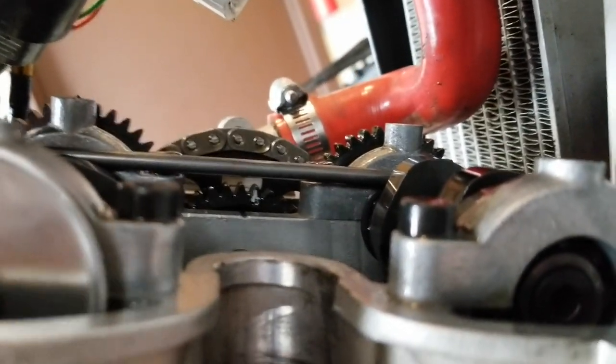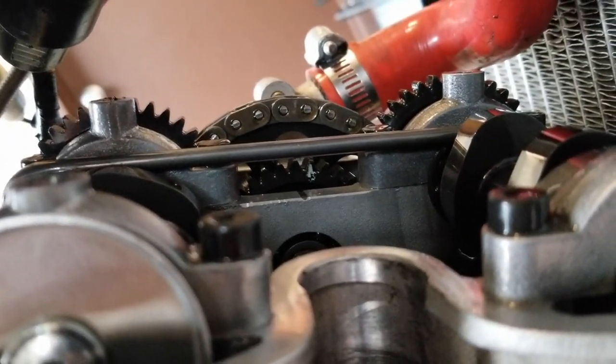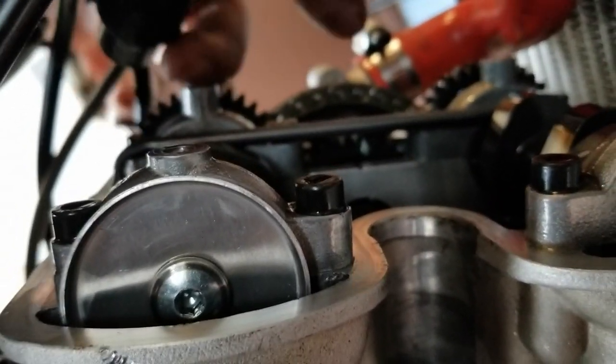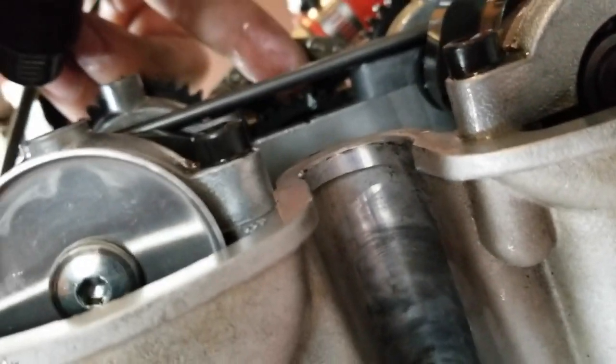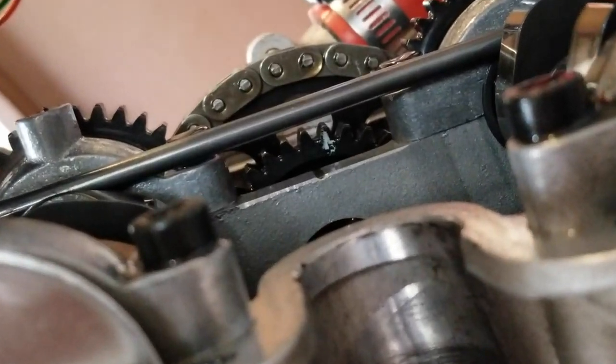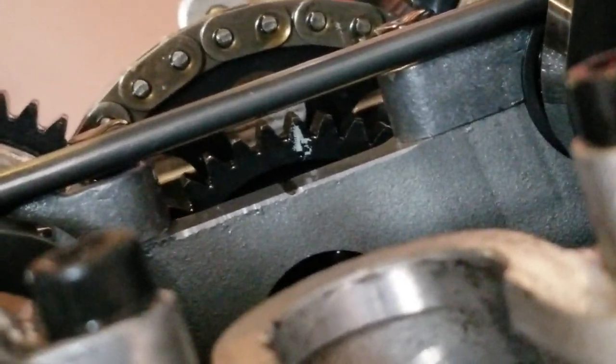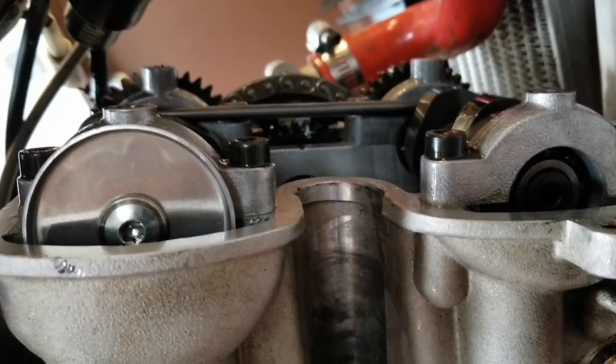Now I'm going to show you how to get it to top dead center. If you can see that mark in the head right there, you want to line up with the two dots on this gear — the one with the white paint on it, that's not the mark; it's two dots. To do that, you need to put the bike into gear and spin the rear tire until those two dots line up. Make sure it's on the compression stroke — you can look at the cams to see which way the lobes are pointing. They should be pointing in opposite directions of each other, or you can stick a screwdriver down the spark plug well.